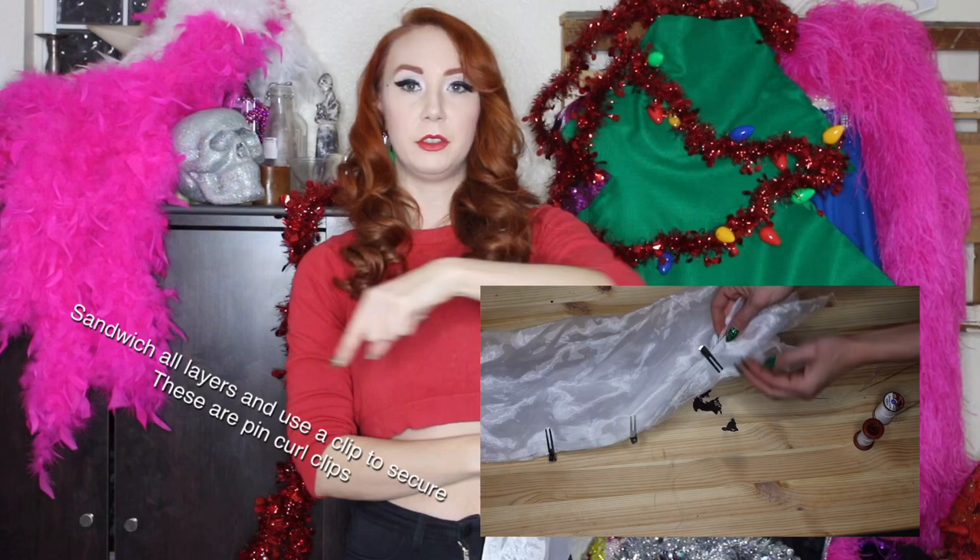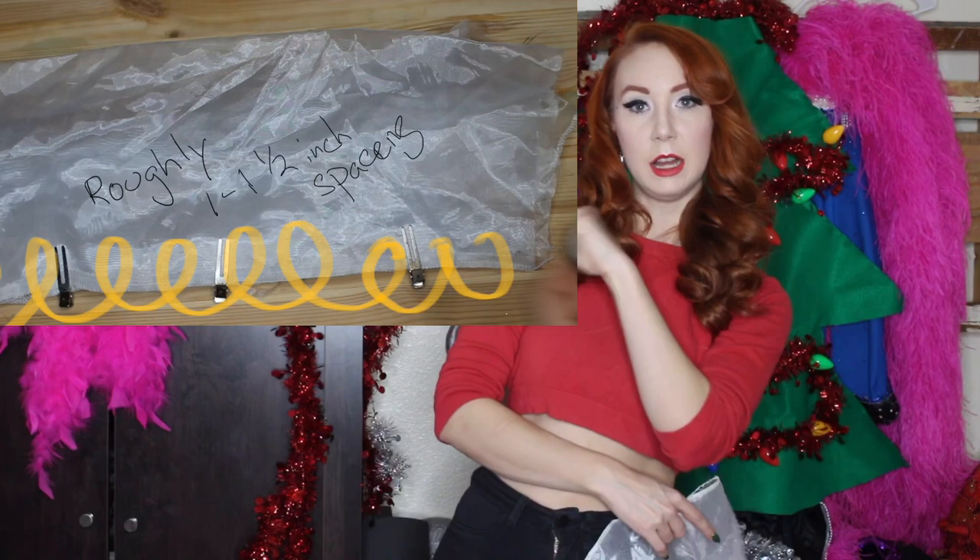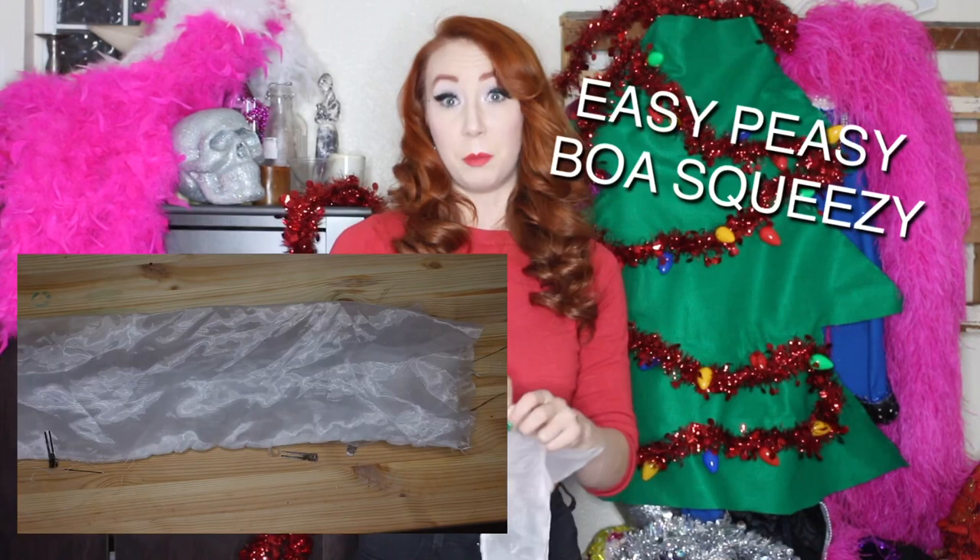I'm gonna do a diagram right here showing how that works, and then by the end you're gonna pull it through like you're gathering a skirt, and it's gonna end up as a nice big spiral boa.